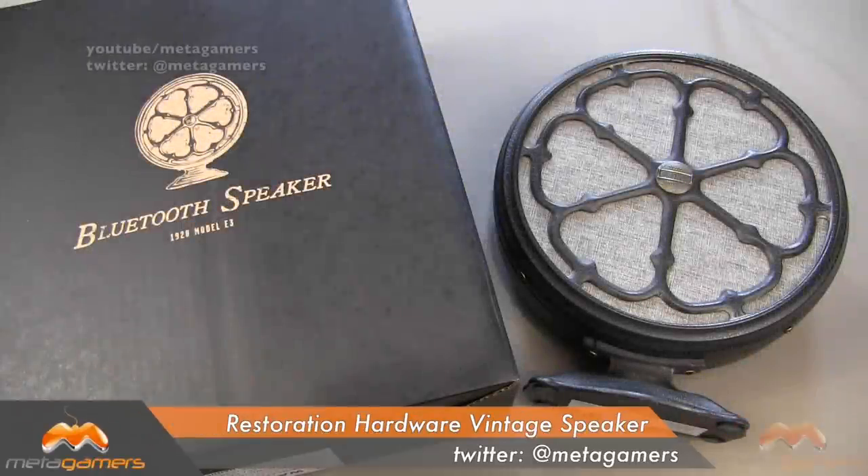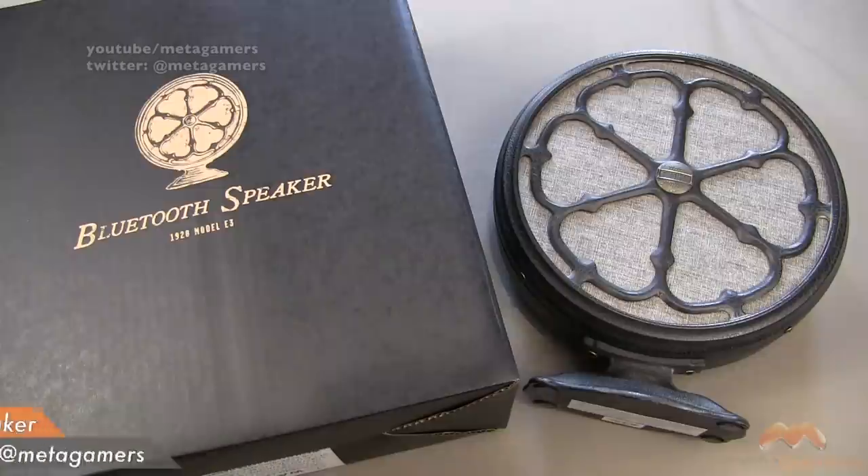Hey, what's going on, it's Rick here. And you are looking at what's simply called the Bluetooth Speaker 1928 Model E3. This is a speaker that I picked up at my local Restoration Hardware.